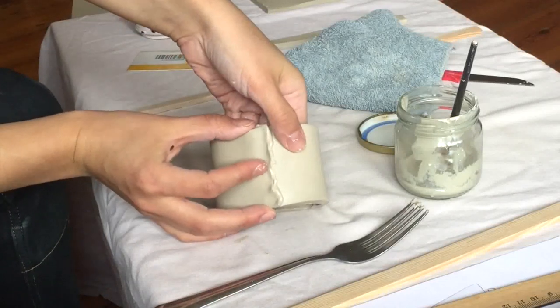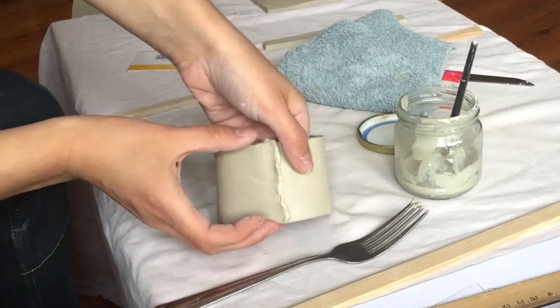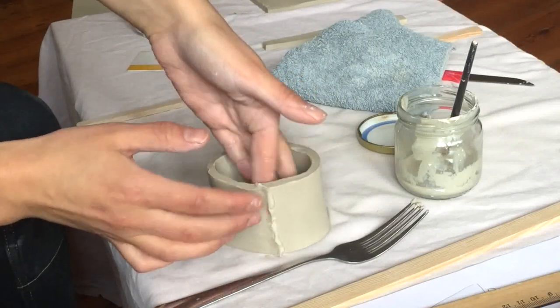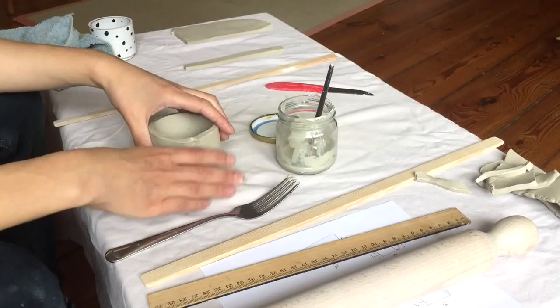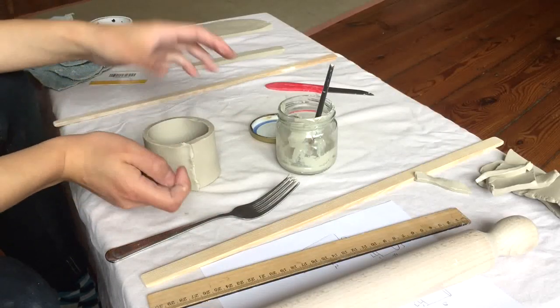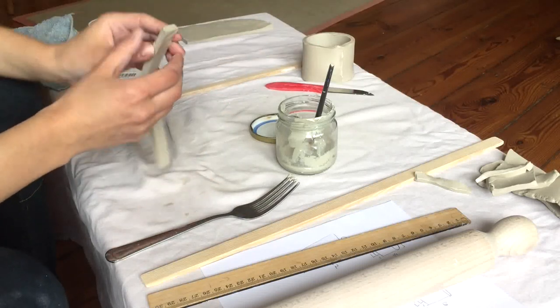That will also help the two sides grab onto each other. But if they're not sliding, that means they're already stuck — so that's great. Now it's important to let that soak in a little bit and dry out, so I'm going to set that aside and work on my foot. I do the exact same thing.